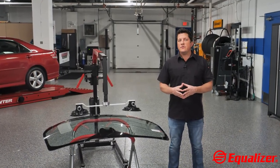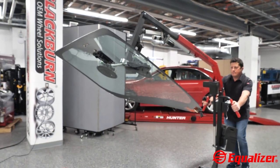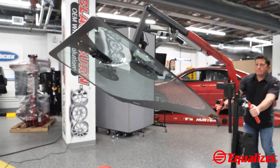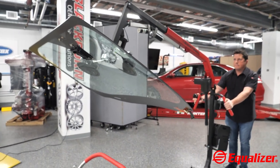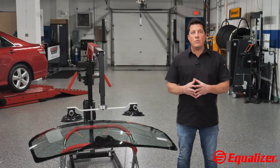Equalizer Industries has introduced the new Sentinel Glass Setting Tool, which is designed to help alleviate auto glass technicians' struggles with lifting heavy glass by doing the heavy lifting for them. It gives one technician the ability to remove and replace a variety of auto glass in the most efficient way possible.